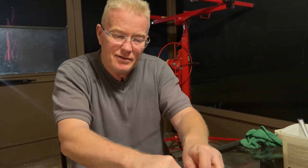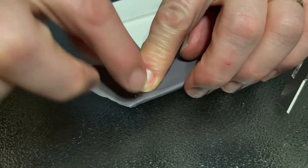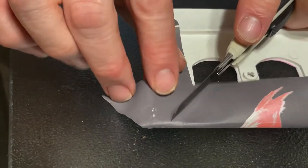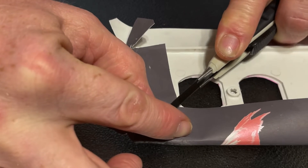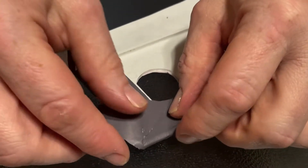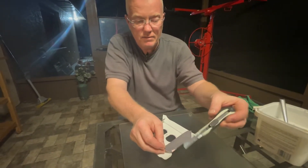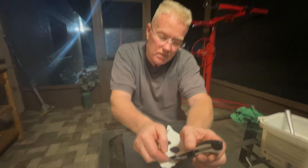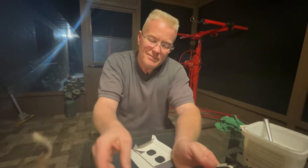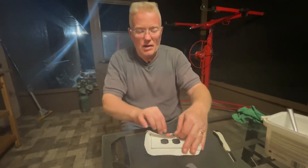Just like we do a double cut when we do our wallpaper — look what I'm going to do. You can see my corner is completely covered. I'm now going to cut through two layers so that I can trim the excess off so that it fits nice and snug against the wall. If I don't trim off this excess, I'm going to have a problem.